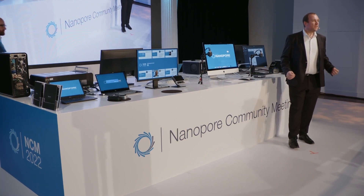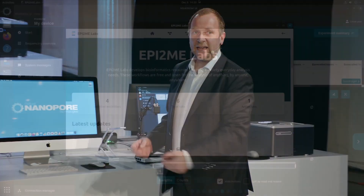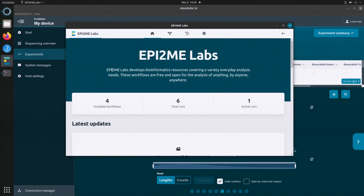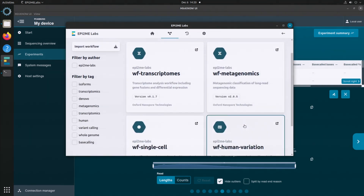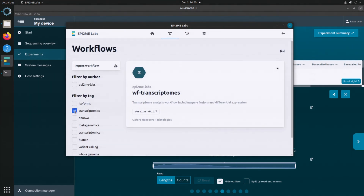Thank you, Rachel. Today we're super pleased to launch a new version of EPI2ME Labs, our software for on-device data analysis. We've seen the MinKNOW software behind generating live sequencing data — now how do we perform the analysis? My colleague Matt is going to open up the EPI2ME Labs software. This is a desktop piece of software that comes configured with a number of high-performance, exciting, and interactive workflows that will get you towards an answer. We've got a collection of workflows that address typical, useful applications you can perform on your sequence data on the device.